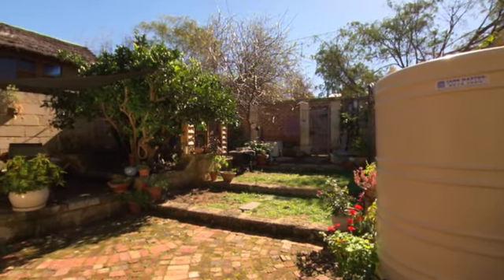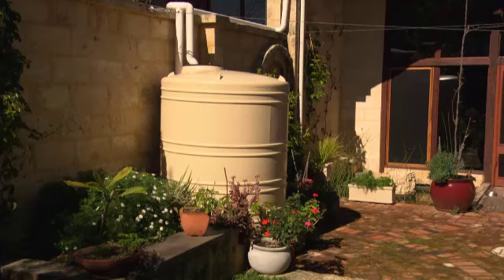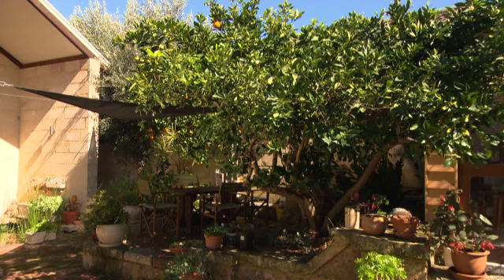The best part about productive gardens is that size is no barrier. Even in a modest yard like this one, there's still room to plant a couple of favourites.